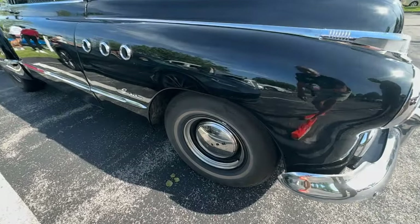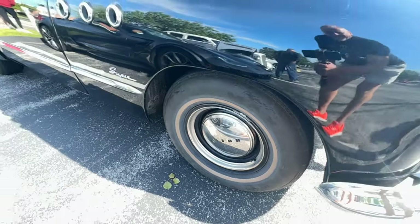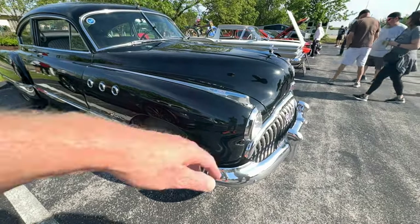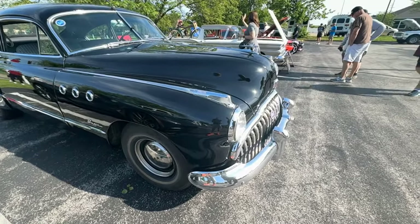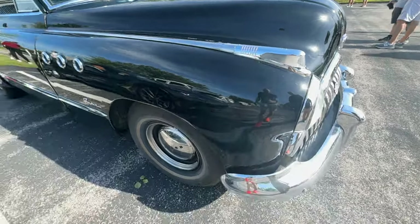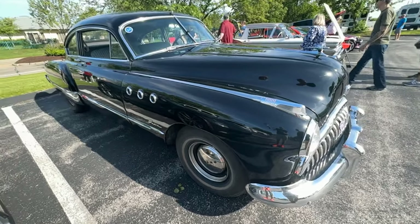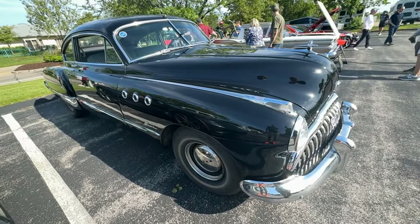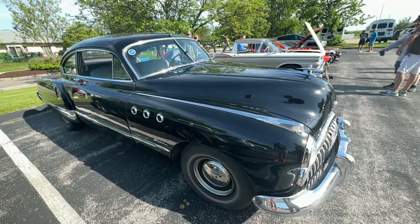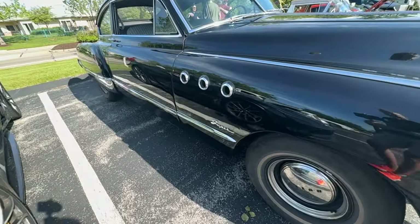Are the hubcaps original? Those are original — yes, that's what they call beauty rings. This grill is over the top beautiful, and then the side marker lights or blinkers — and then the hubcap, no offense, it seems kind of plain compared to the rest of the vehicle. They had a different hubcap also, which was a full wheel cover like you'd see on some Cadillacs. This one just has the dog dish and the beauty rings.